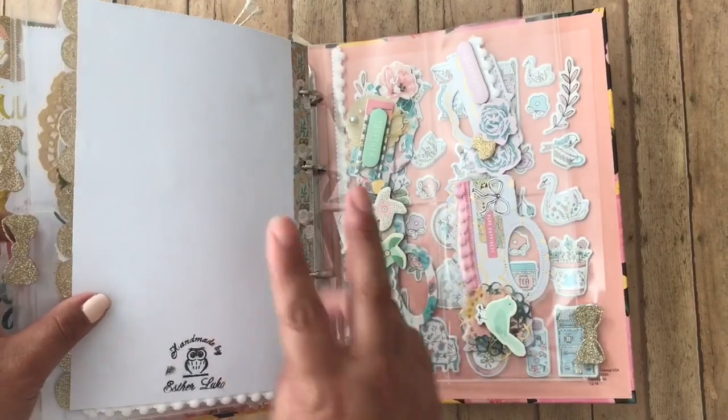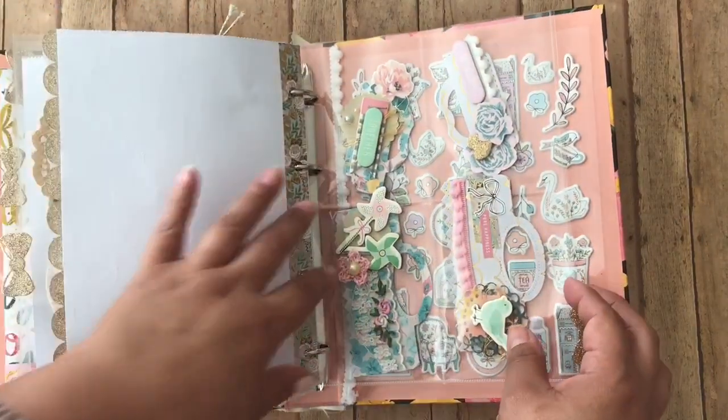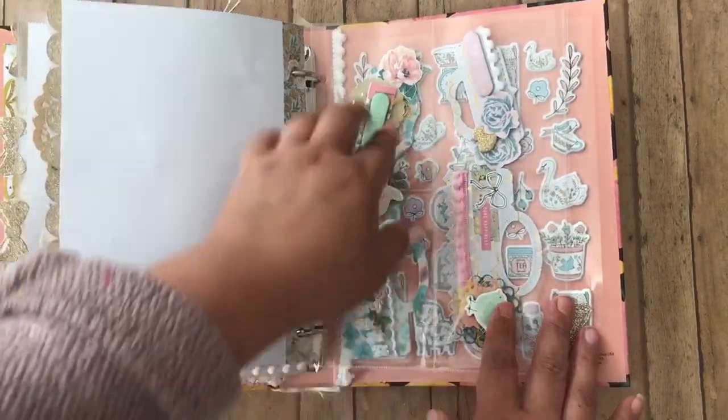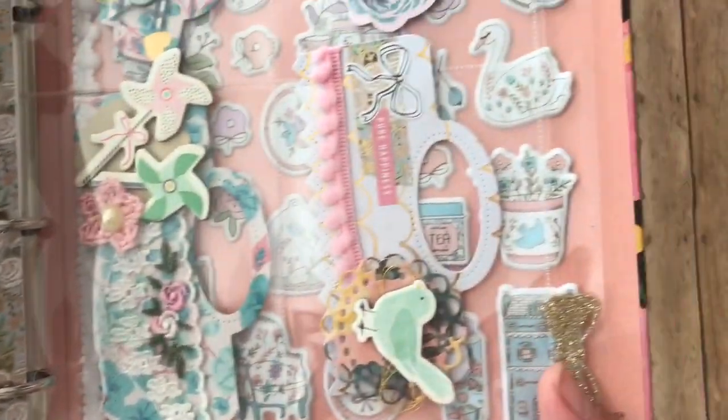And then we also had to include two back toppers that were ready to use — that she didn't have to do anything to them. So I gave her four: two kind of medium ones and two small ones, and they are decorated and ready to go.